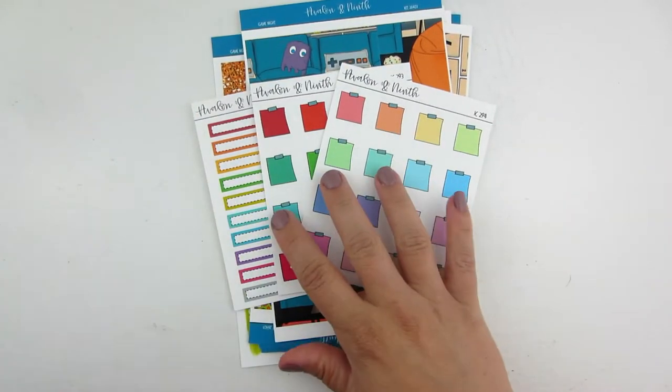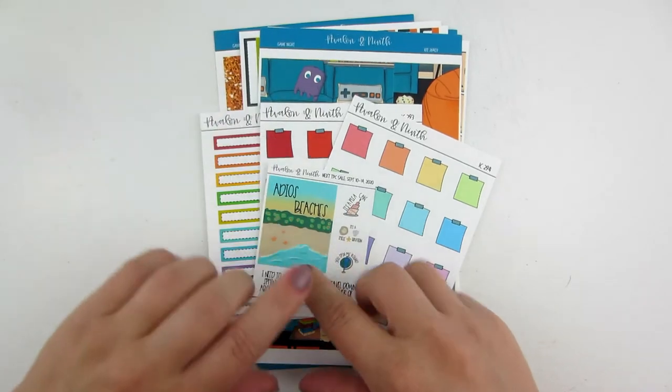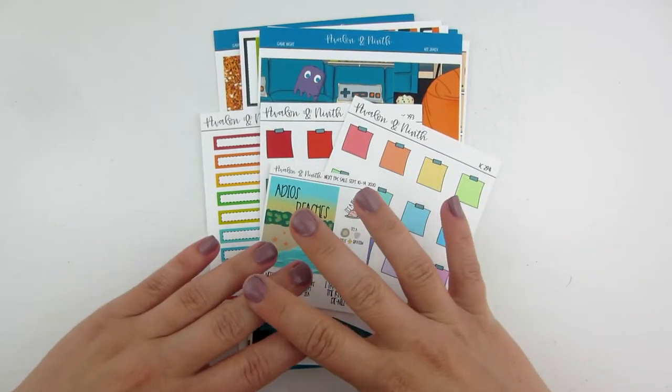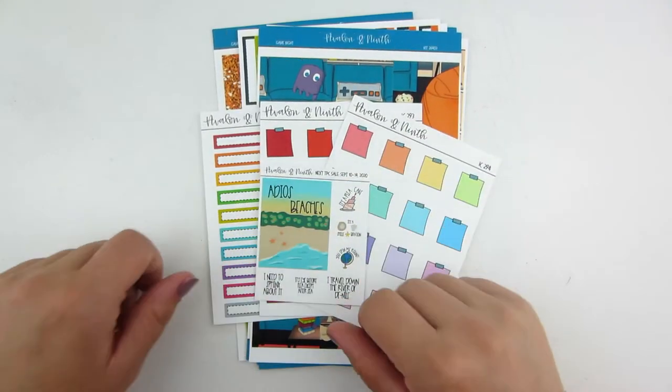That is my order from Avalon and Ninth. I do have a code for her shop — Danny25 will get you 25% off. Definitely love my order. Amanda over there is one of my favorite people in the shop; she has great stickers, so definitely go check her out.